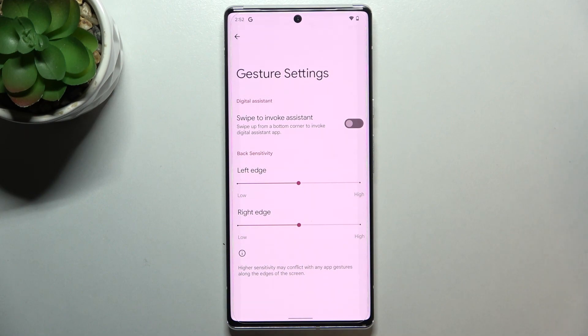If you want, you can tap on this settings icon and customize things. You'll be able to turn on the option to swipe to invoke the assistant — it's up to you if you want to do this. I will not be turning it on.